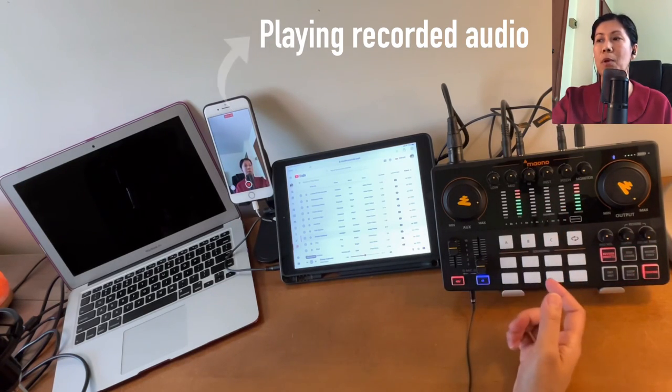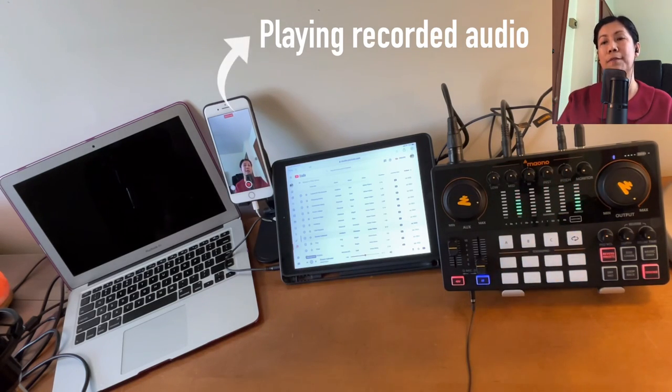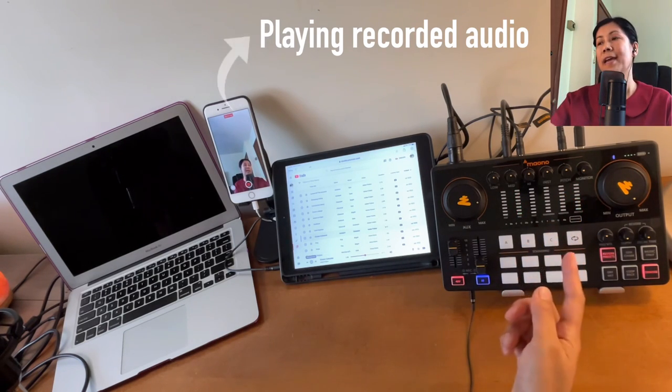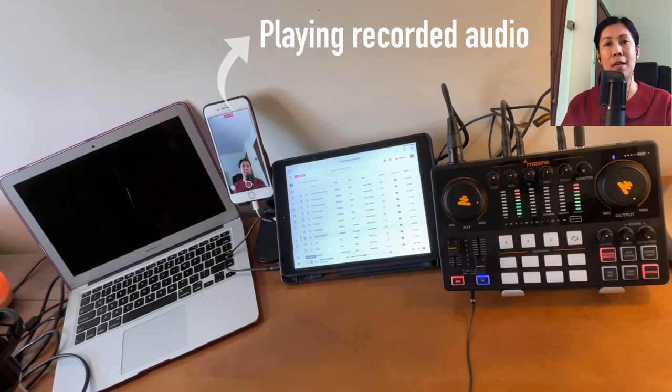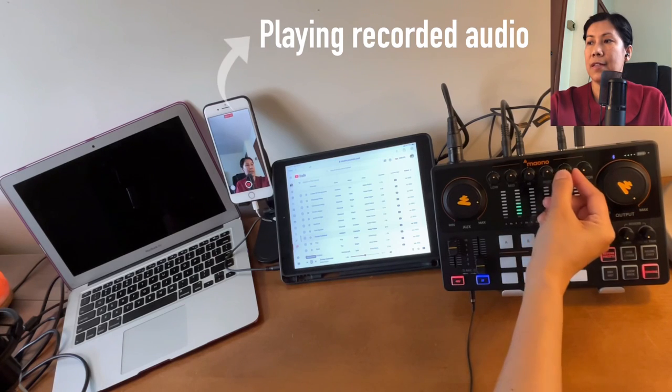The next volume knob is the Instrument — this controls the volume if you're connecting a guitar or keyboard. The next knob is Pitch, which is your voice changer. Turning it to the right gives you a higher-pitched, thinner female or baby sound, and turning it to the left gives you a deeper male sound.